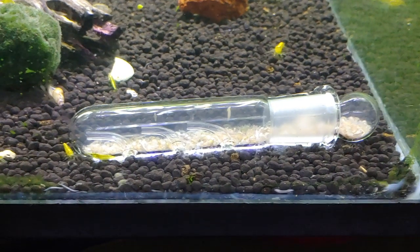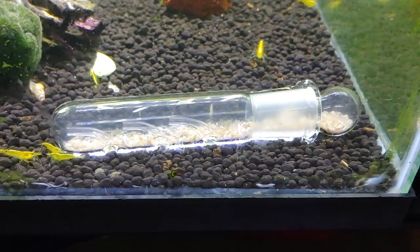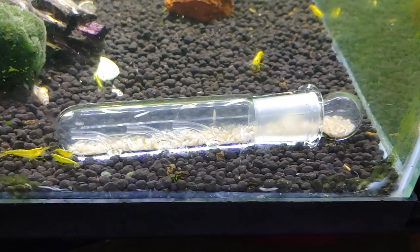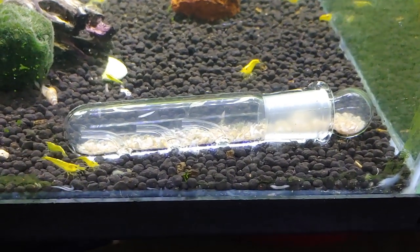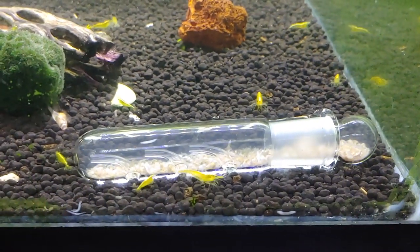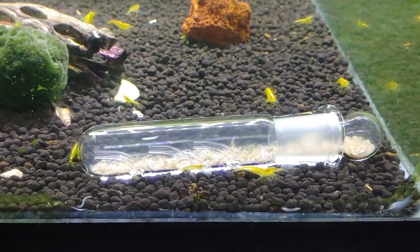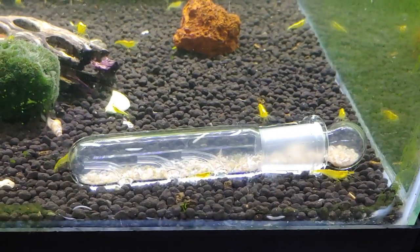Hey, what's up YouTube. I just wanted to do a quick video today. I don't know if you guys have seen it before, but I used to have this really bad scud problem in my shrimp tanks, and I've always been battling them. In one of my older videos I used this planaria catcher, the planaria trap, in order to trap these scuds.